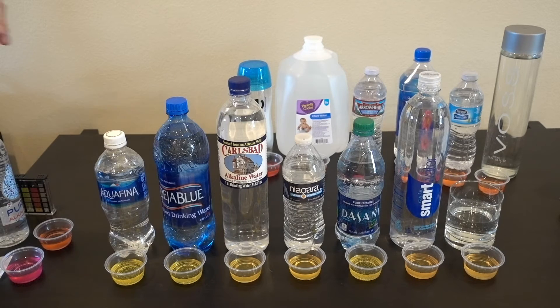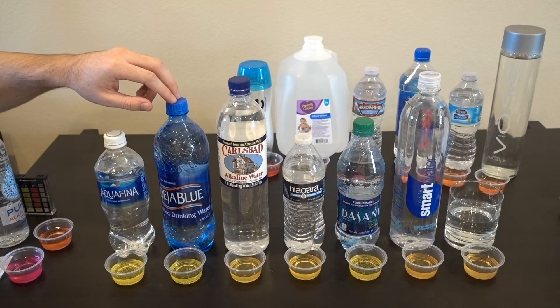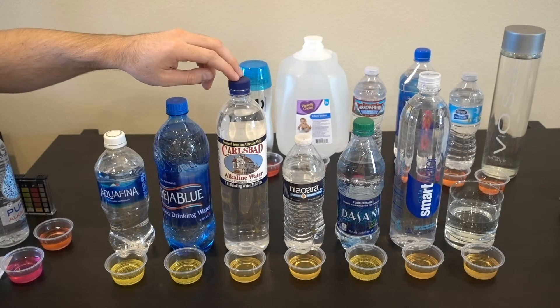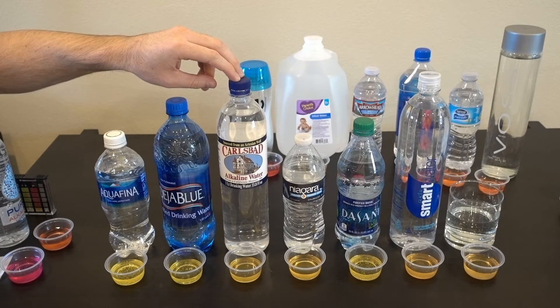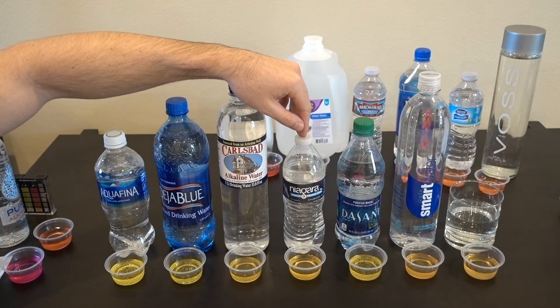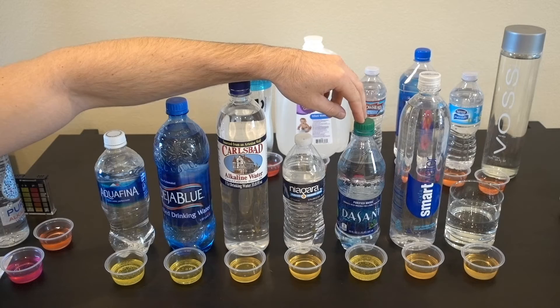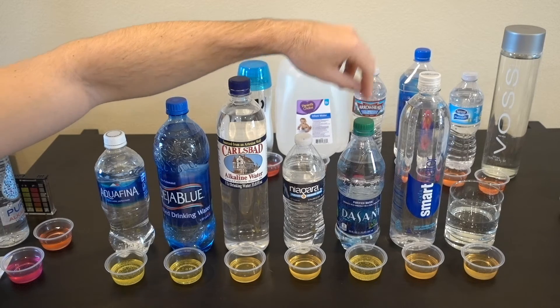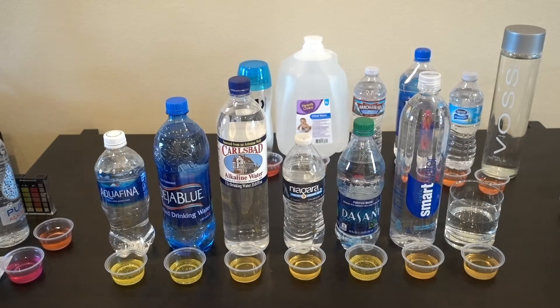The last group is the water that turned out to be acidic — these seven all have a pH of six and a half or lower. The first is Aquafina, owned by Pepsi. The second is Deja Blue. The third is a local Southern California water advertised as having a pH between eight and nine — that turned out to be false, actually at a pH of five. Fourth is Niagara from the dollar store. Fifth is Dasani, the second highest-selling water in the US. Sixth is Smart Water. And last is filtered water from our pump.